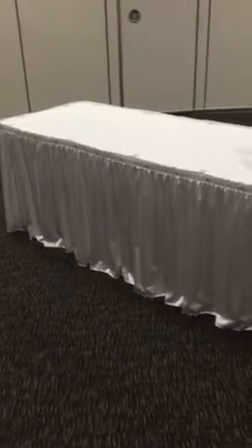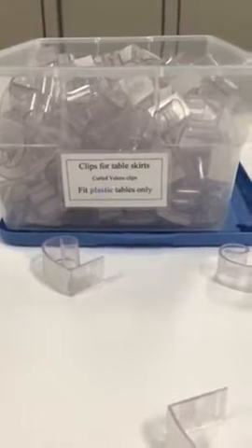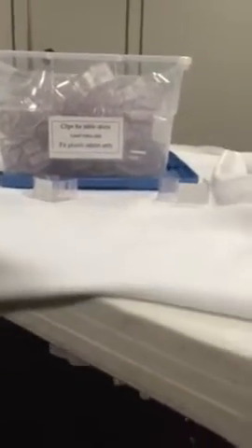This is how you put the skirts around the serving tables. There's two different kinds of clips. One is a curled velcro clip. It fits the plastic tables only. It's for the tables that are thicker in width.